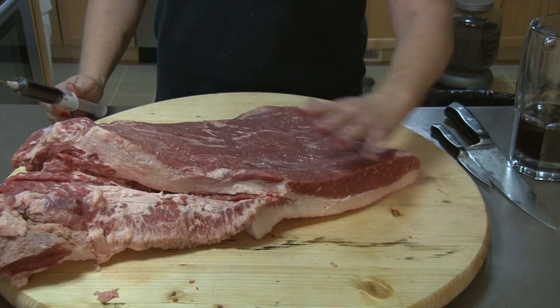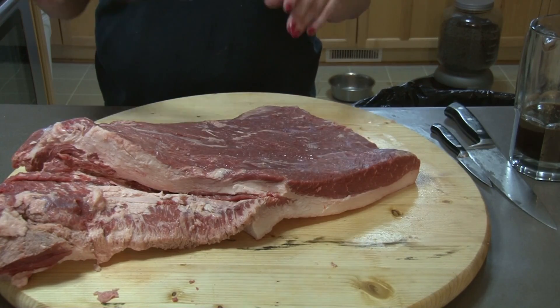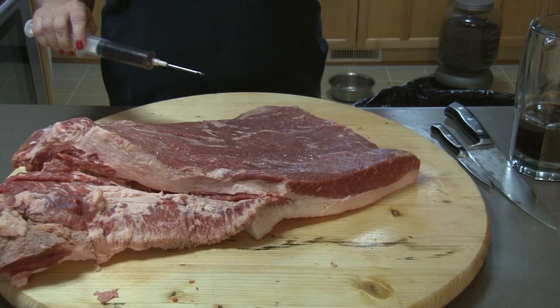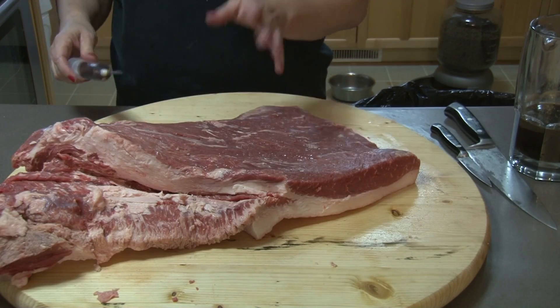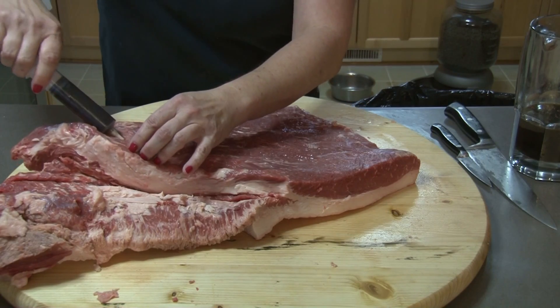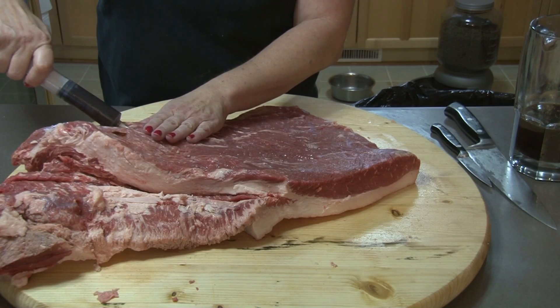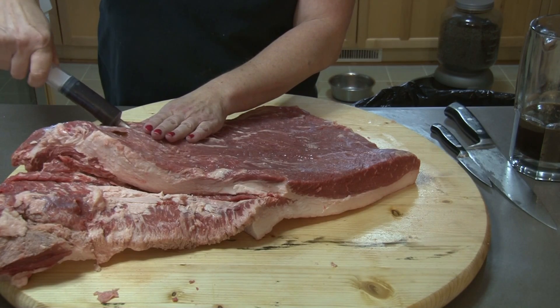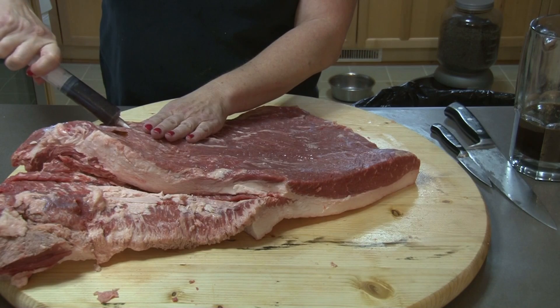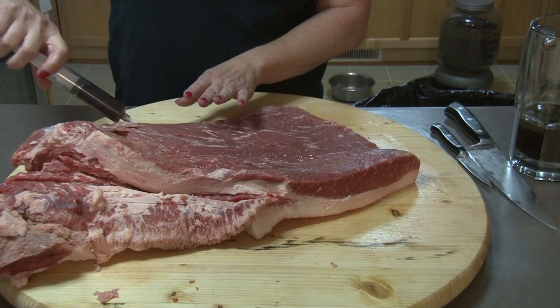The striations of the meat go this way. And Daryl was talking earlier in his video — there are arguments about going with the grain or against the grain. I'm going with the grain and keeping it really simple, because we've got flavor happening in this thing a thousand ways to Sunday. When you're injecting — you're actually doing it so pro you can't even tell you're working.